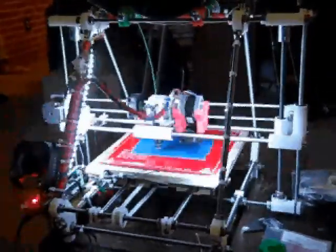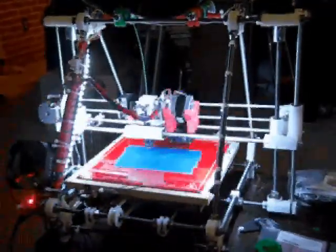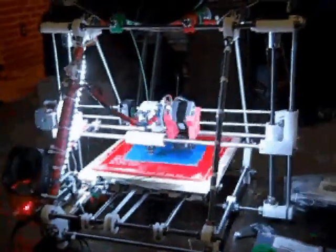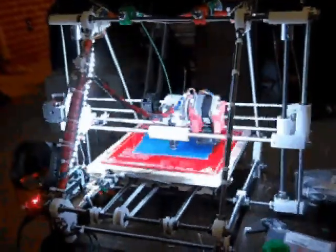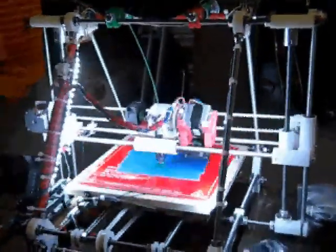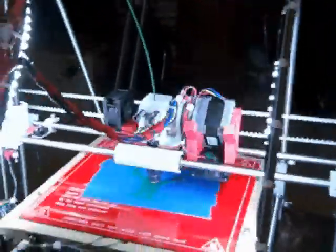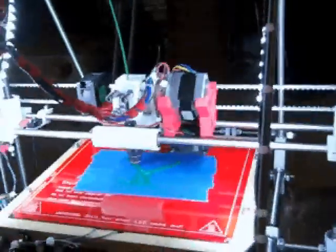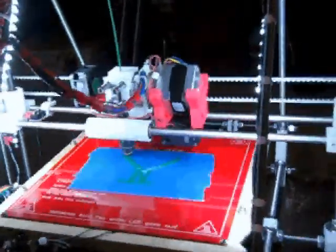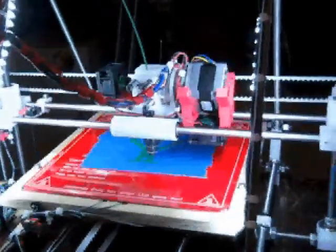Welcome to Tricked Up RepRap. I've added lights to it and I've got my fans working on the extruder motor on the lower end of the right, and also going in the hole on the left where the gear is. Right now I'm printing a replacement fan mount for the motor.